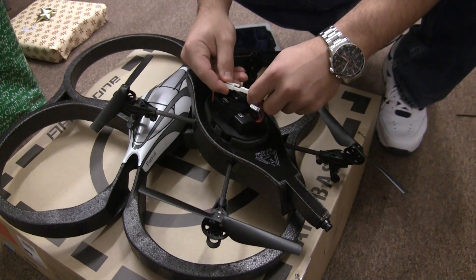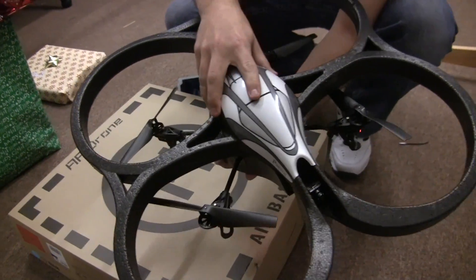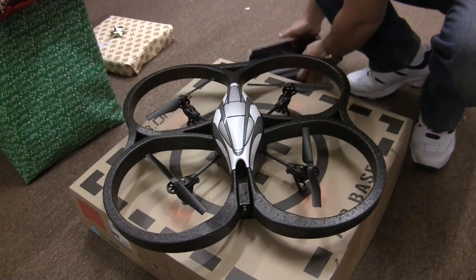Let's go take a look. So to turn the thing on, you just quickly plug in the power cable and that gives it power. Then your indoor shroud goes on top. So this is as if you hit a wall — you don't immediately break your blade.